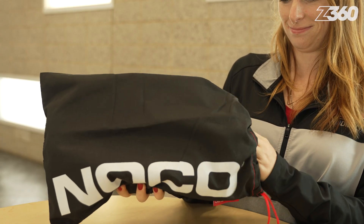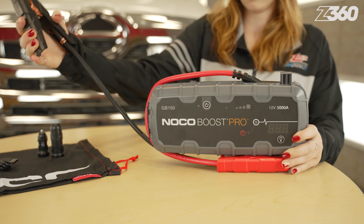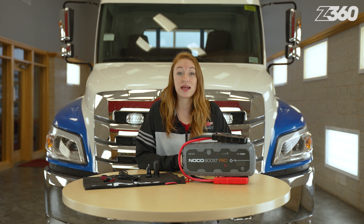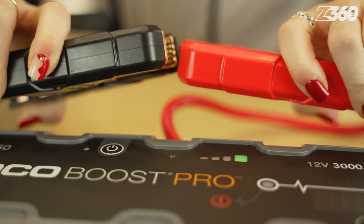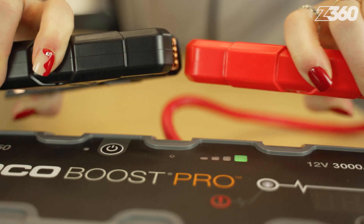It's easy to store because of the compact and portable design, plus you don't have a mess of long cords to juggle. NOCO has ultra-safe spark-proof technology and reverse polarity protection, meaning that nothing disastrous is going to happen if you connect them incorrectly or touch the positive and negative clamps together. Instead, a small red warning light will illuminate until the connection is safe.